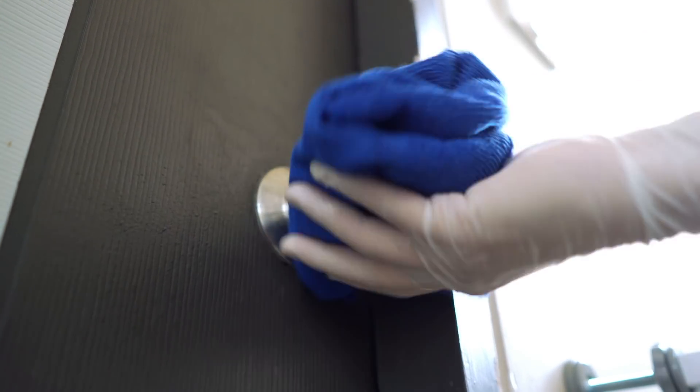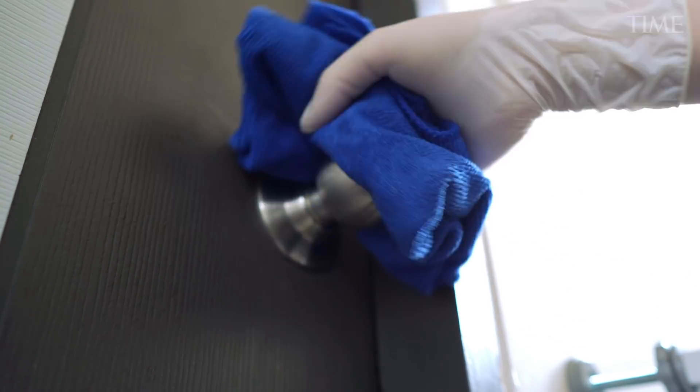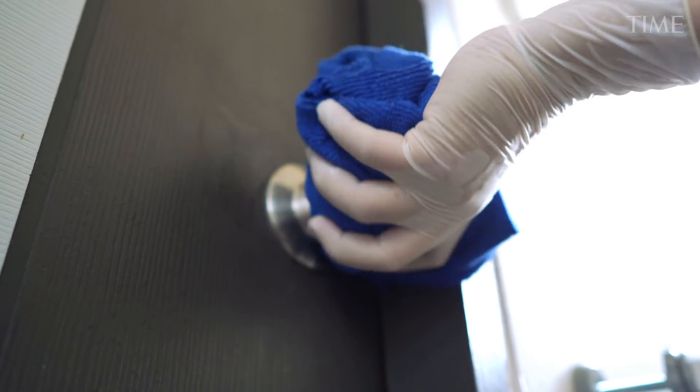You're not looking to make them sterile like in an operating room. You're just really debulking and getting rid of most of the common stuff that will be there.